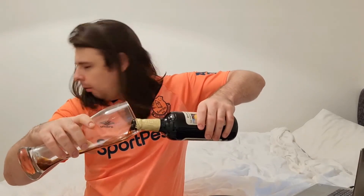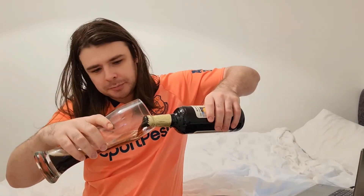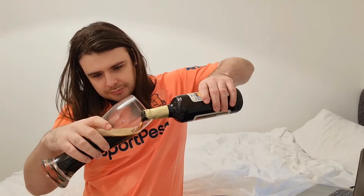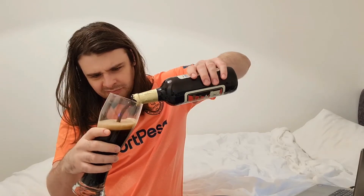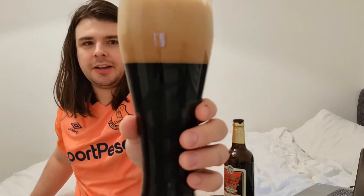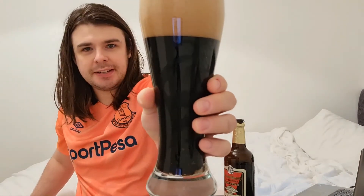Nonetheless let's get this into a glass and show you what it looks like. Look at that — it is indeed dark in colour. Let's see if it smells hoppy. Yeah, it does — it smells very hoppy.